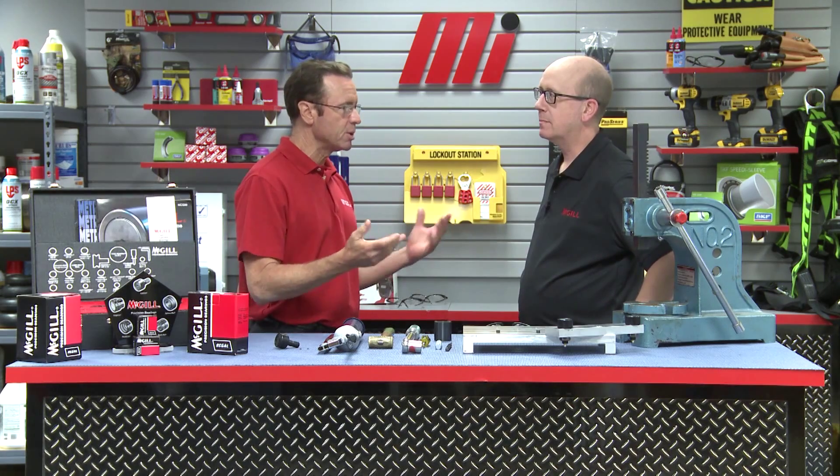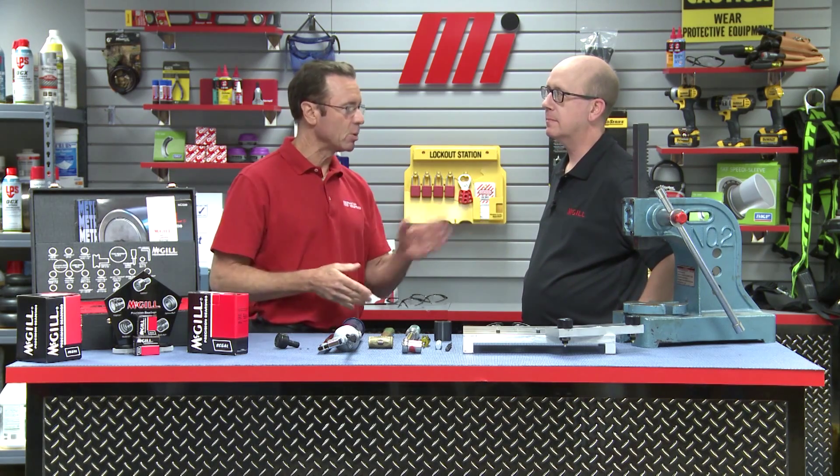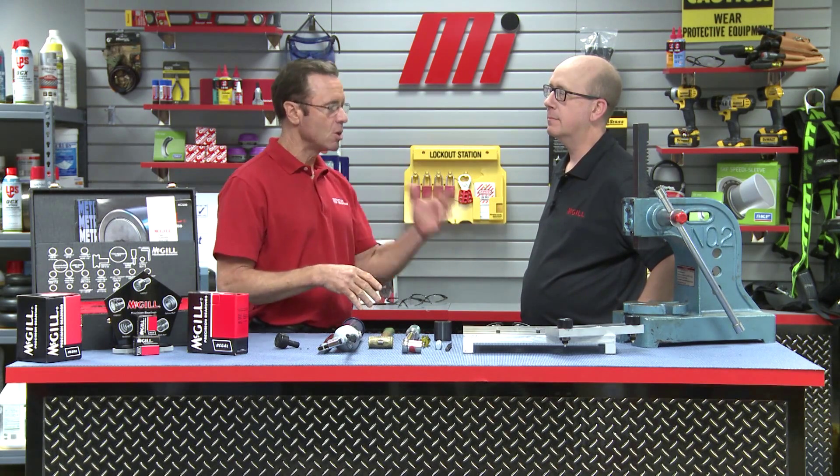Kevin is with McGill, and he has many years of application and product knowledge with the McGill Cam Follower product line, which has been around since 1937. And that's lots of different series types and options. Welcome.